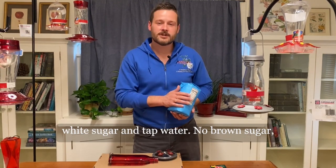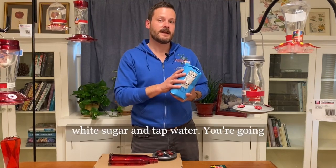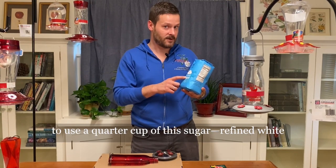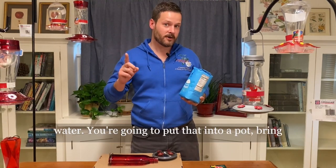No brown sugar, no artificial sweeteners, no honey — just refined white sugar and tap water. You're going to use a quarter cup of refined white sugar for every one cup of tap water.